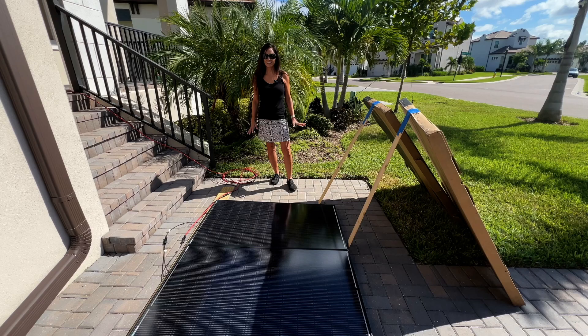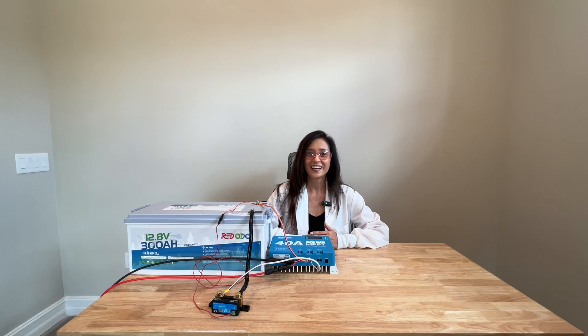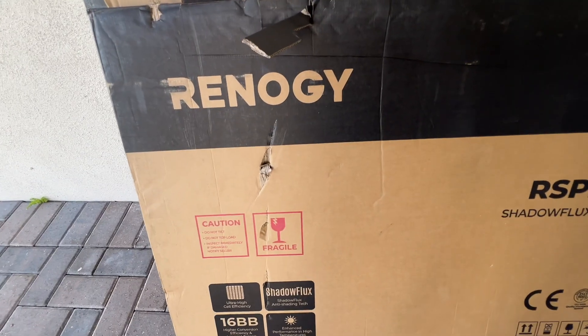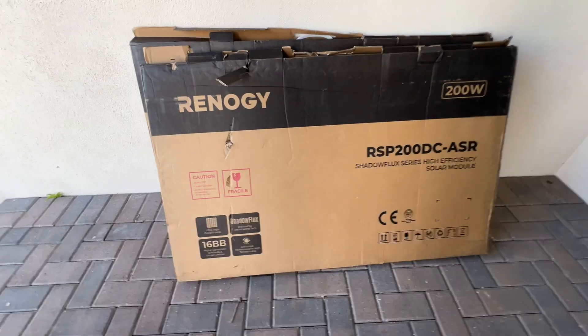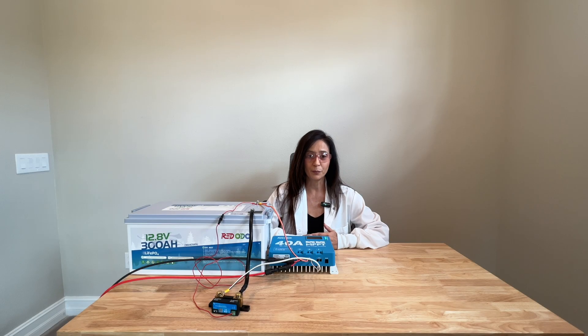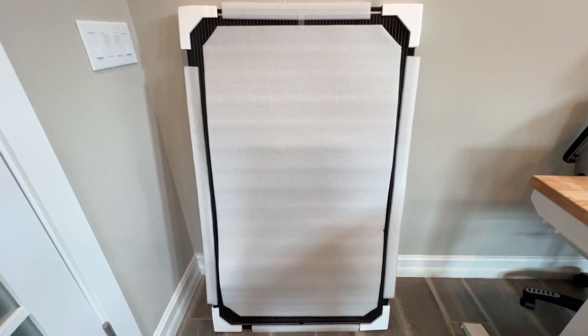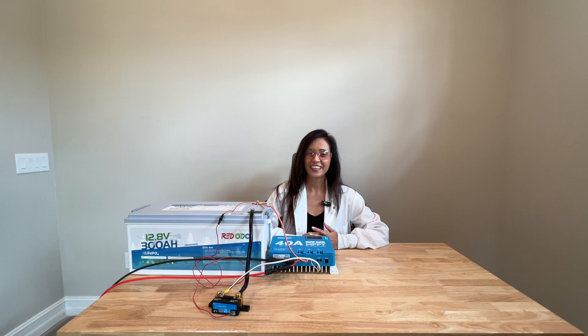We will then put the Renogy 200W Shadow Flux Solar Panels to a shade test by blocking off parts of the panels to see how well they really perform. Let's start off by reviewing these items, starting with the Renogy 200W Solar Panel packaging. I ordered two of these solar panels, and when I saw the boxes FedEx dropped at my door, I was dreading what I might find inside as the boxes were in rough shape. However, when I opened the boxes, I found that Renogy had protected them quite well with expanded polyethylene foam on the surface of the panels, around the metal frame, and styrofoam on the corners.